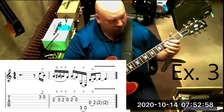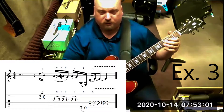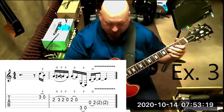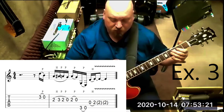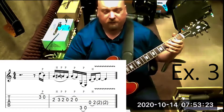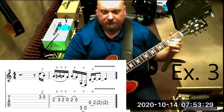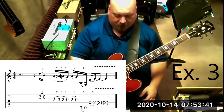The next part has four notes on the third string: two, up to three, down to two, down to zero. Then the next string has just two notes — a pull-off from the second fret to the open. Let's play what we have so far.